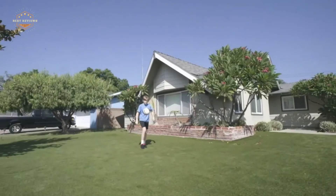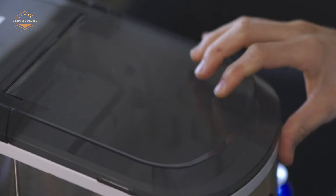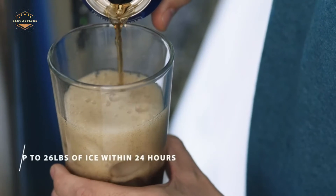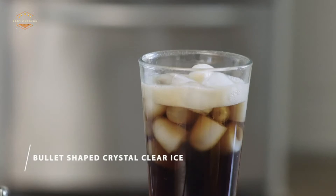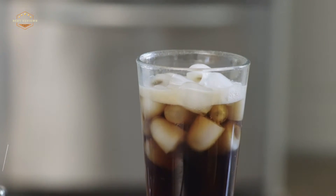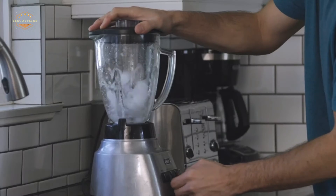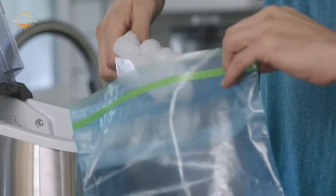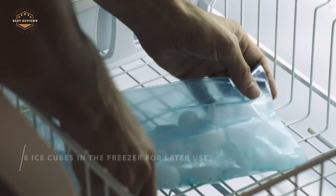An ice maker is a great thing to have in your home, especially if you entertain on the regular. But what if you don't want a bulky appliance taking up space in your kitchen? The best countertop ice maker can be just as effective and efficient without taking up any counter or storage space at all. The best part about this type of model is that it will make enough ice for guests as they arrive, so there's no need for constant refilling.